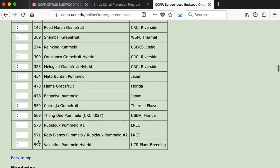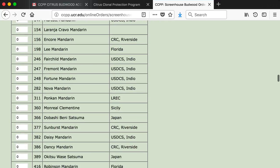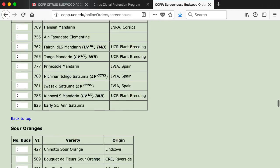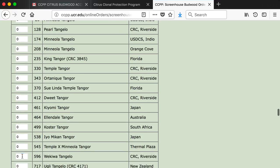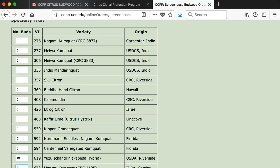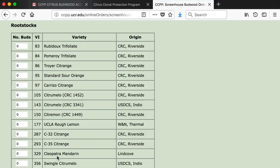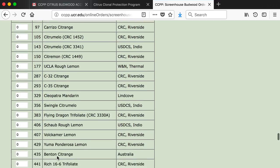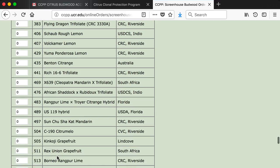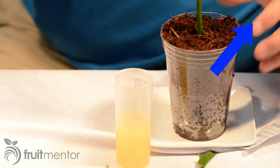If you want 3 budsticks of a variety, order 18 buds. One budstick is only $4.50, making it inexpensive to try a citrus variety legally and without the risk of introducing a deadly disease to your neighborhood. The CCPP also offers a variety of rootstocks. Please note that if you order these, you will receive budsticks and not rootstock plants ready for grafting. It is possible to root citrus cuttings, but that can be challenging as I show in this video.